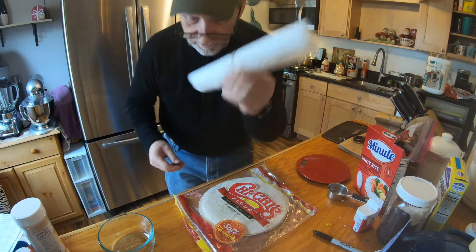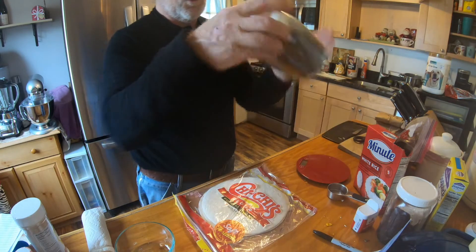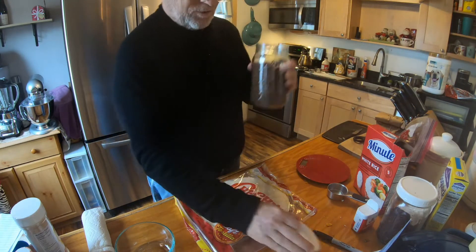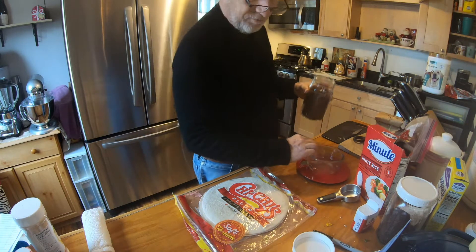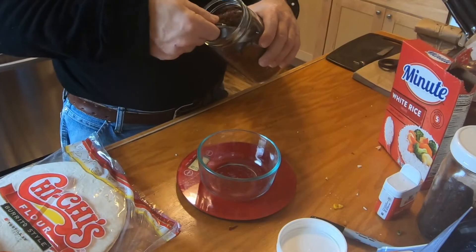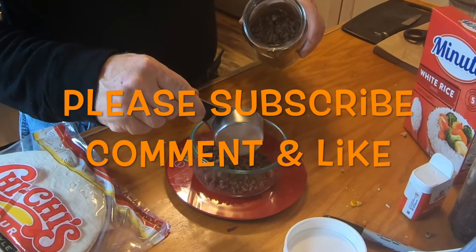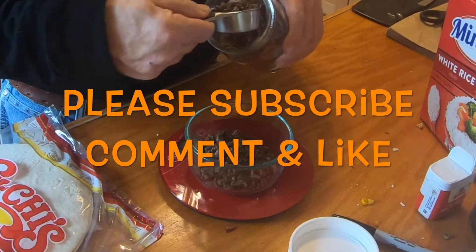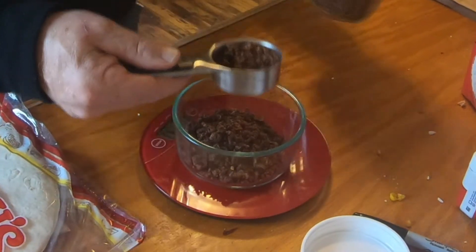All right, that takes care of the flour tortillas. Let's start with trail burritos. If you notice, the theme in all of these dishes so far is we're using the beef gravel — a regular 40-ish grams of beef. If you're going to bring the extra flour tortillas, you might want to go up to 50 grams.